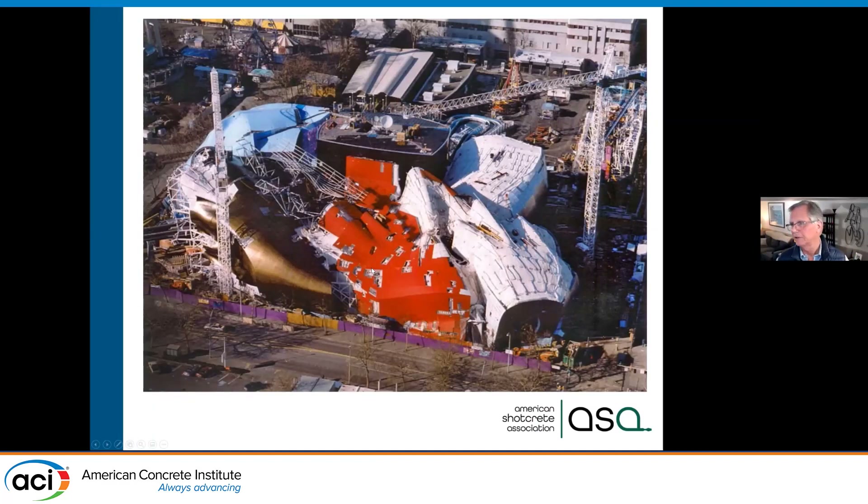This is the Experience Music Building in Seattle, Washington — a Gehry project. They used shotcrete to build all this free-form structure, and then came in and put metal cladding on top of it. The red and gold you see is just metal cladding installed on standoffs off the structural shotcrete that's providing the support. You can imagine how difficult it would be to form both sides of a wall like this with cast-in-place.